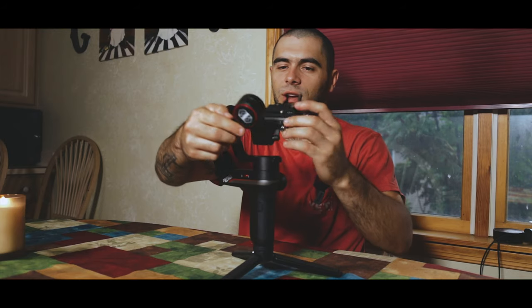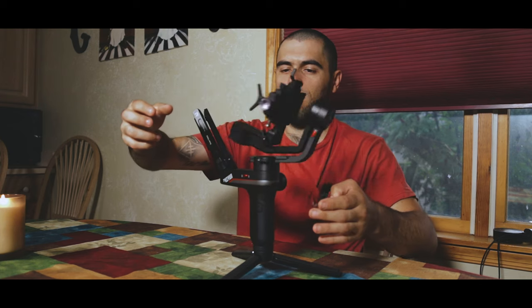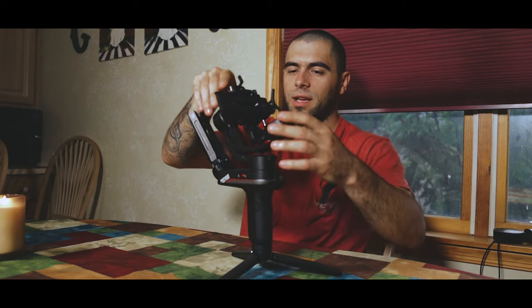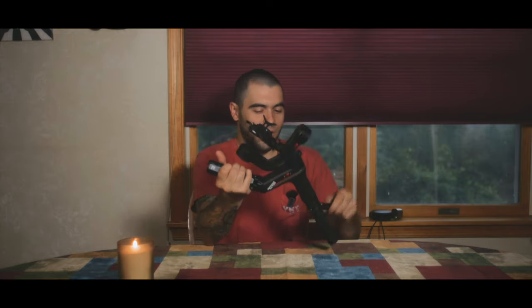It has locks on all the axes, even this axis here, and they will just lock instantly. Then you take your tripod off the bottom and you've got a really compact gimbal, which is super nice.